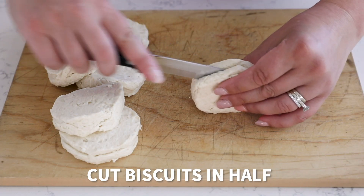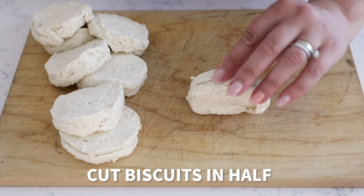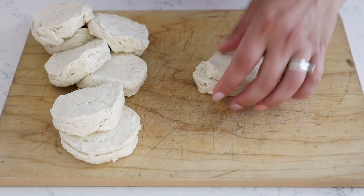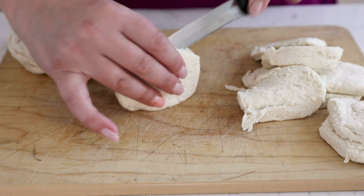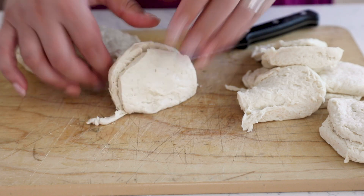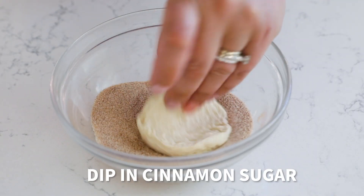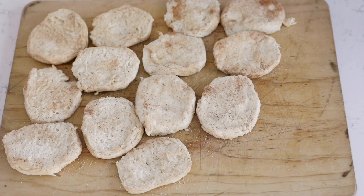Cut each biscuit in half like you were making a sandwich. Continue and do that for all eight biscuits. Then dip each biscuit half in the cinnamon sugar and lay them out on a cutting board.